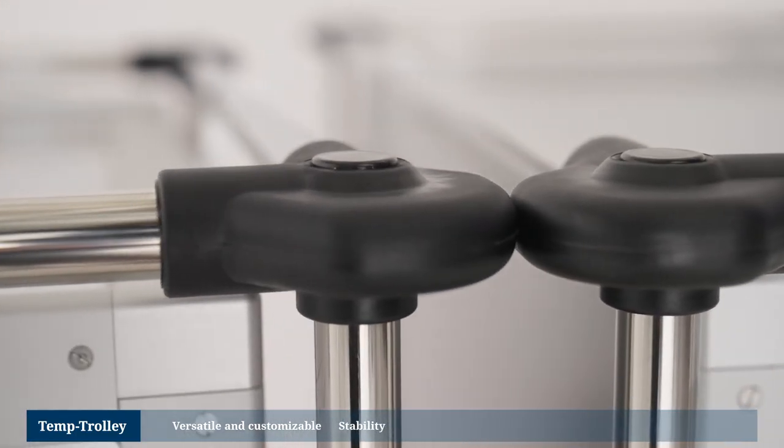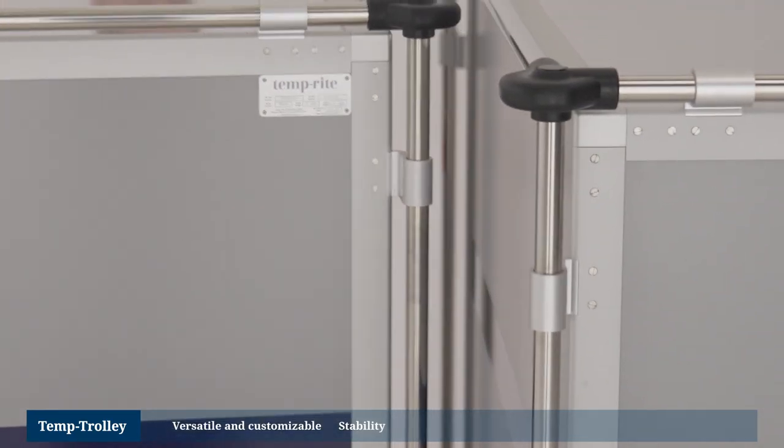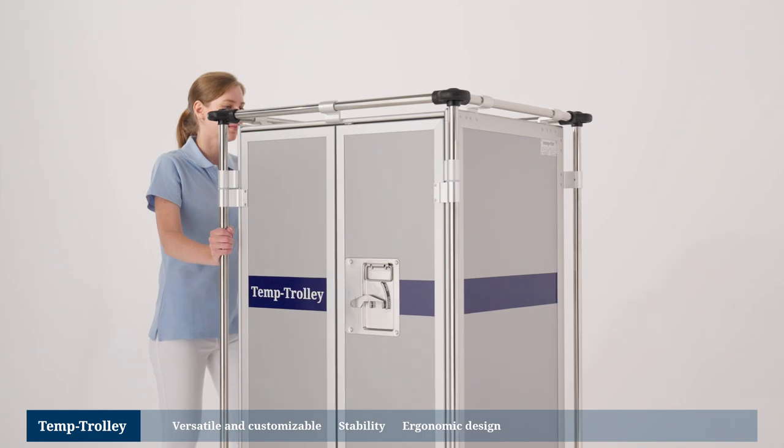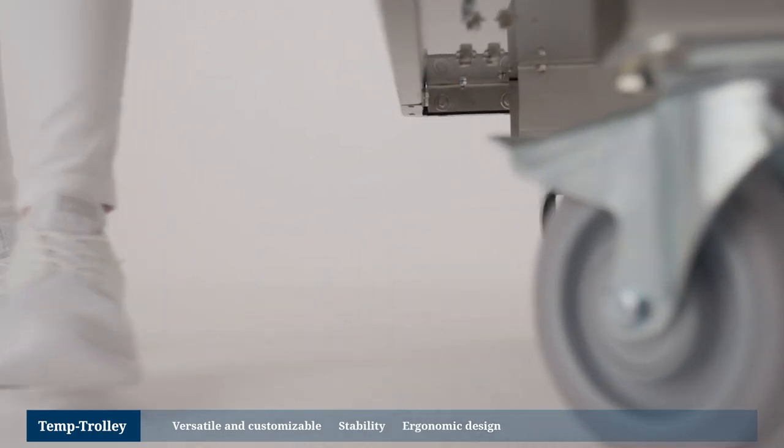These help prevent mishaps that could cause damage to the trolley, its contents or the surroundings, especially during truck transport. At the same time, the Temp Trolley has a lower tare weight than trolleys constructed of stainless steel in the conventional manner.